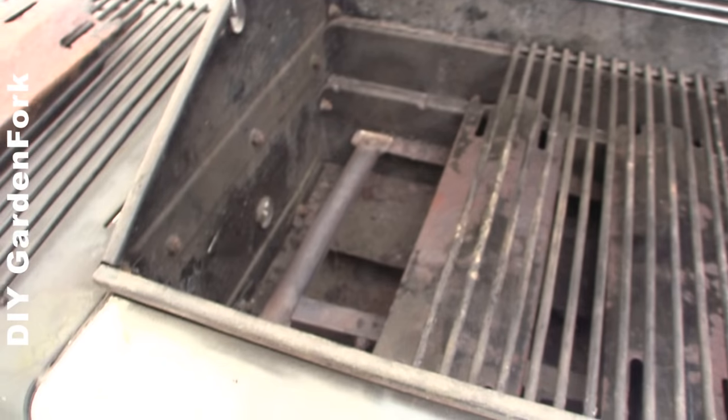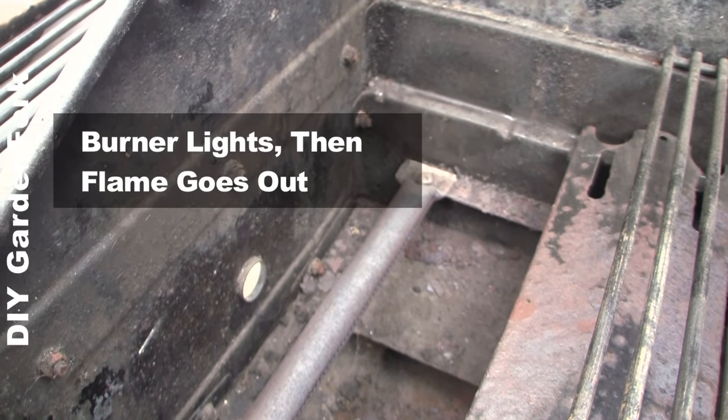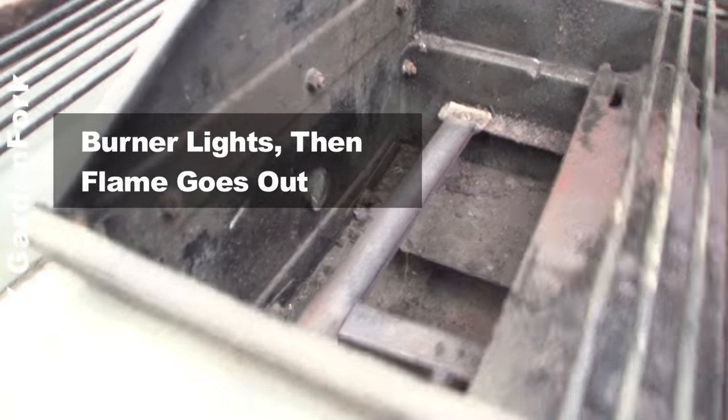So it does work, but it doesn't work. Here's my issue: you turn this on, press the button and this flames up, and then the flame goes out in about 10 seconds. So there's clearly something wrong.